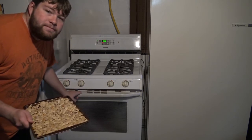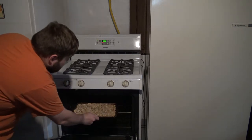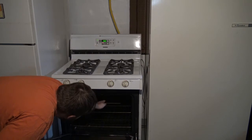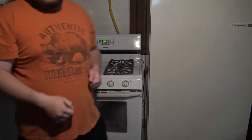I just heard the oven beep, so now I'm going to place my stick tray full of pumpkin seeds and put it in the way back of the oven. Close it. Now I'm going to time it for 30 minutes exactly. All right, our pumpkin seeds are baking.